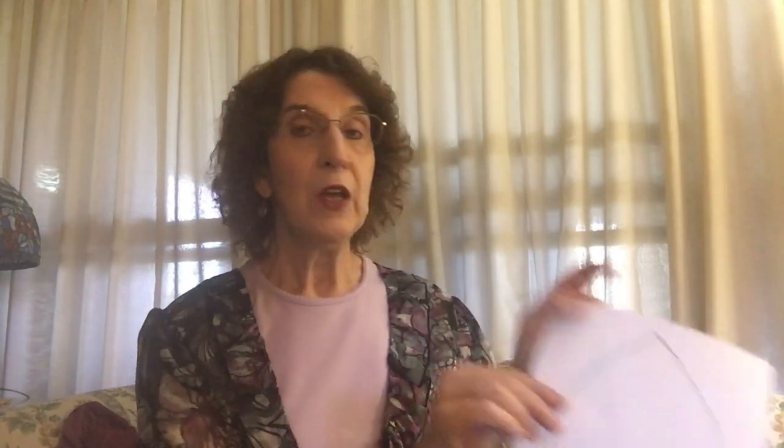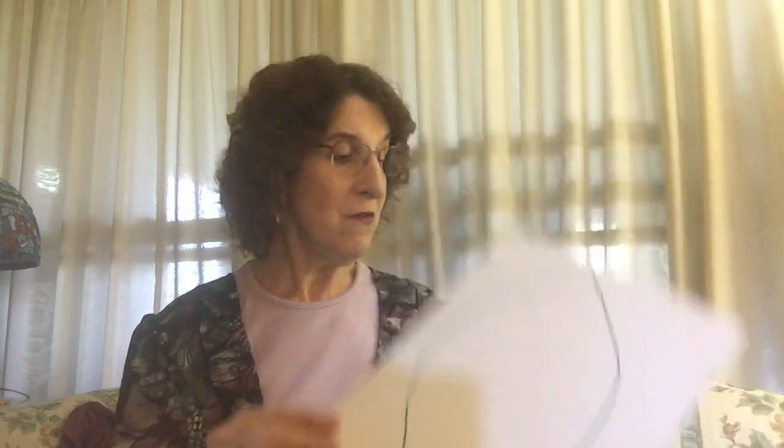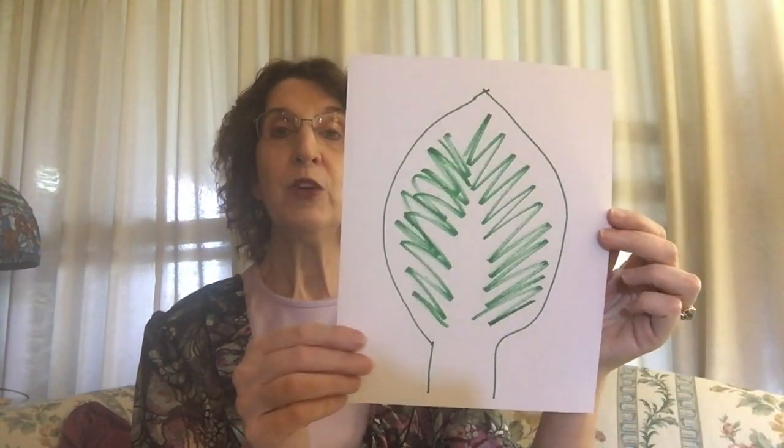If you don't have any green paper at home, you can take a piece of regular paper and draw your pattern. I didn't do a very good job of coloring it in, but I want you to get the idea. I colored it in — I colored it in a whole lot on this one because this is the one I'm going to cut out. There are two ways that you can put the palm branches together.